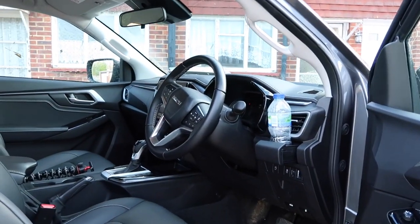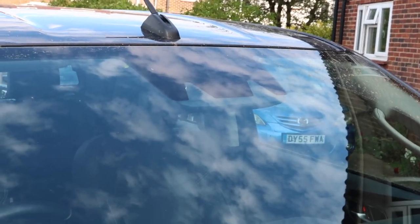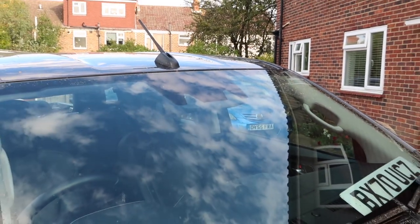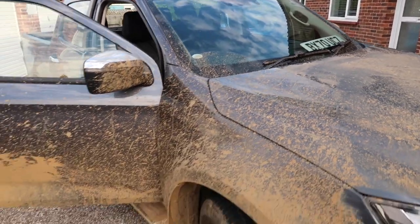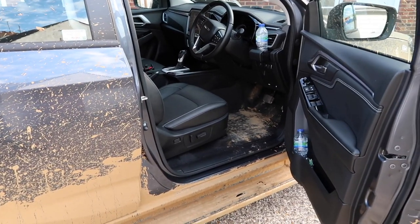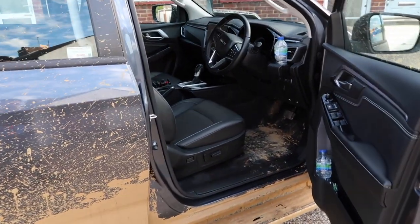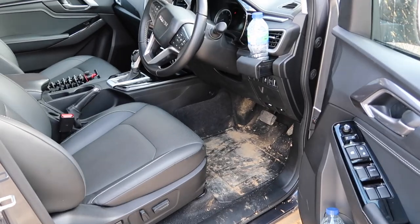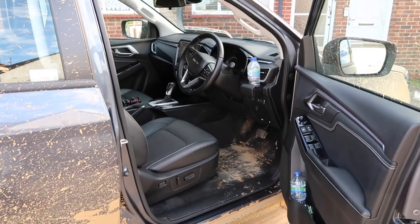The D-Max also has a good level of safety features. On the windscreen you've got sensors, cameras, and radars providing: autonomous emergency braking, lane keep assist, lane departure warning, emergency lane intervention, blind spot monitoring, rear cross traffic alert, and forward collision warning. This version has eight airbags. In fact, this is the first pickup truck to receive five stars from Euro NCAP in the latest round of testing — a very, very safe vehicle.